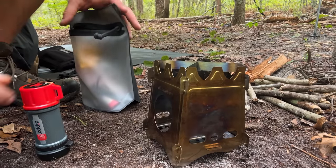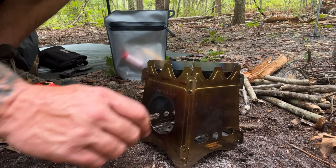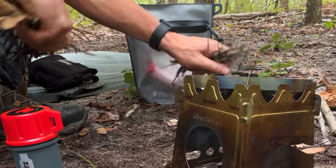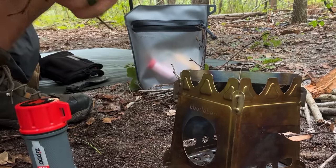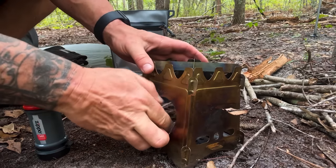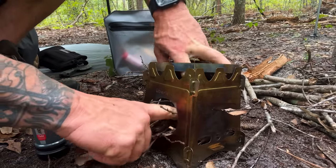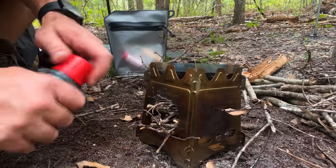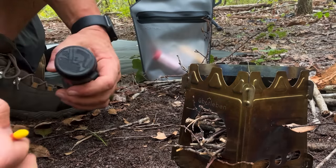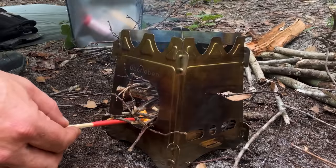You can obviously top feed this stove, but it's got this large hole in here so you can put larger material in through the front, and as it burns you can just keep easing it in — kind of like a rocket stove. Let's see if we can pack this thing with enough small, hopefully dry enough material to get a fire going.